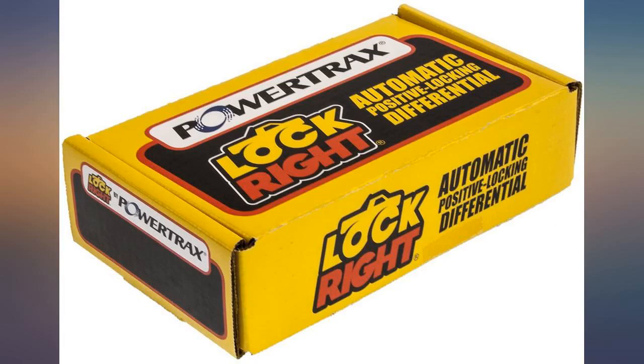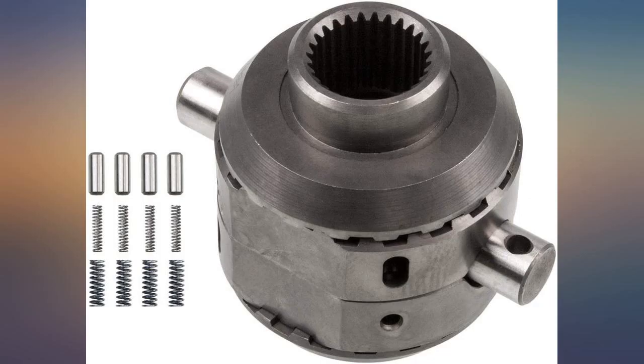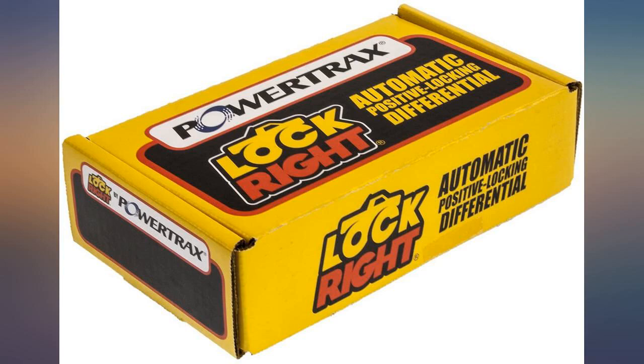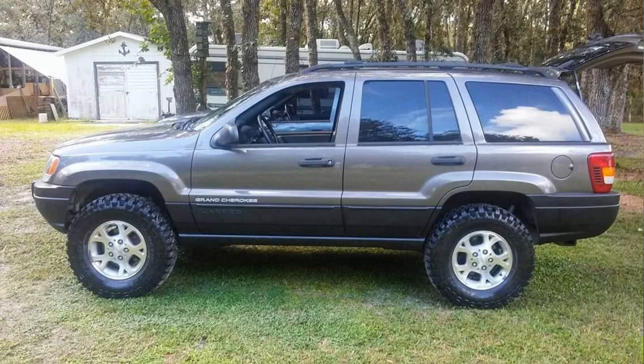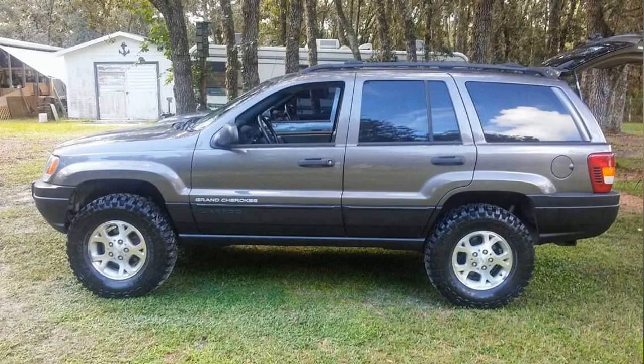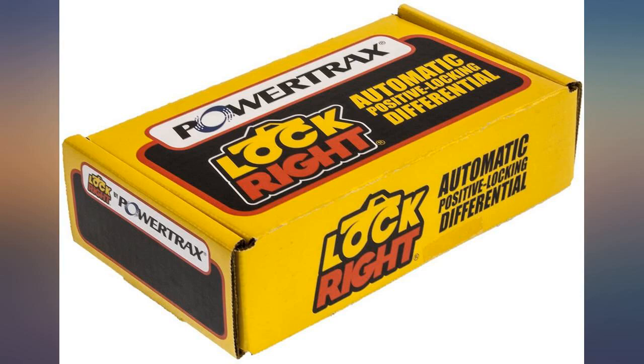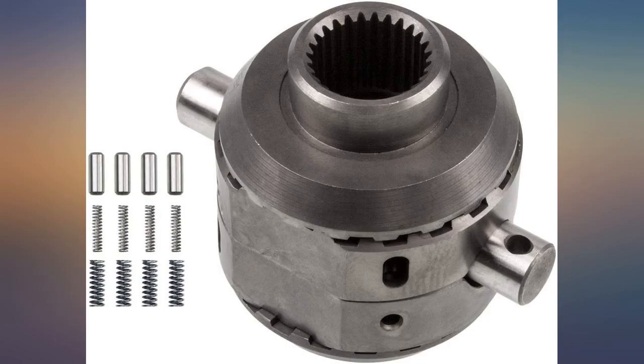Installed it in the front of my 1997 Jeep Wrangler TJ with a Dana 30, off-roading and daily driving. This will improve your versatility off road so much — the added traction is great and pulls you right through the toughest obstacles. Even with a stock Jeep, you hardly notice any noise on the road as it only locks up hard when 4WD is engaged. Be careful if you drive in the winter in 4WD on the road, as it will drive very different since it locks the axle up solid when under torque in 4 wheel drive.